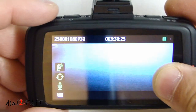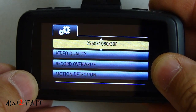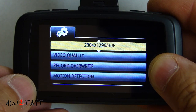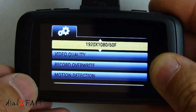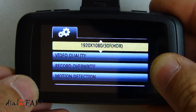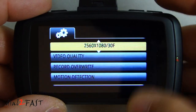Press the menu button to go into the configuration. The first option is resolution. It's currently set to 2560 by 1080 at 30 frames per second — wide full HD. The next option is 2304 by 1296 at 30 frames per second, which is super high definition. Then 1920 by 1080 at 60 frames per second — full HD. Then 1920 by 1080 at 30 frames per second, and 1920 by 1080 at 30 fps with HDR — high dynamic range. Also 1280 by 720 at 60 and 30 frames per second.